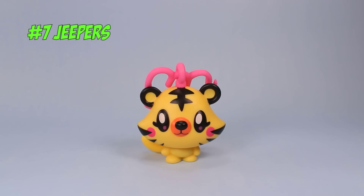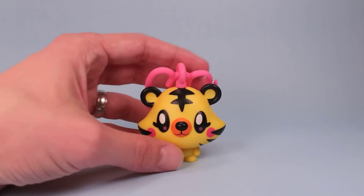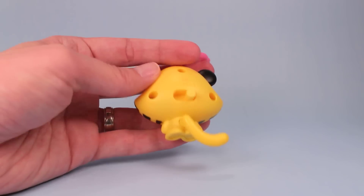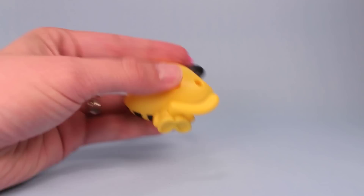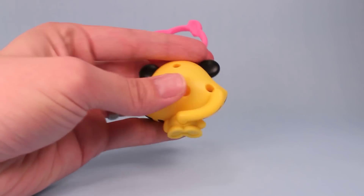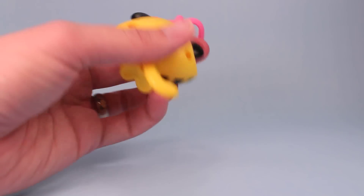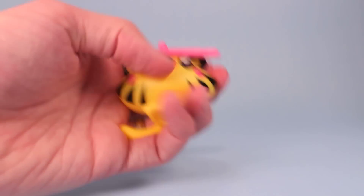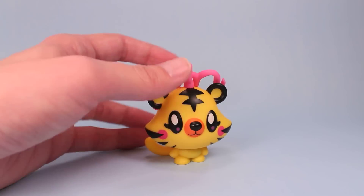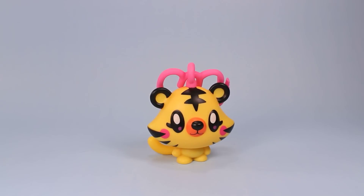Number seven is Jeepers. Jeepers is a really cool cat — it has a neat stripe pattern going on in its face and also a side-to-side switch on the back for tail movement. Most of these action features work pretty well for a McDonald's toy. In the last year or two, the action features of all McDonald's toys have been pretty solidly working, except for maybe Melman from Madagascar — that guy could not do his thing. Jeepers is pretty cool; I like the color on him, colorful yellow and orange and pink.